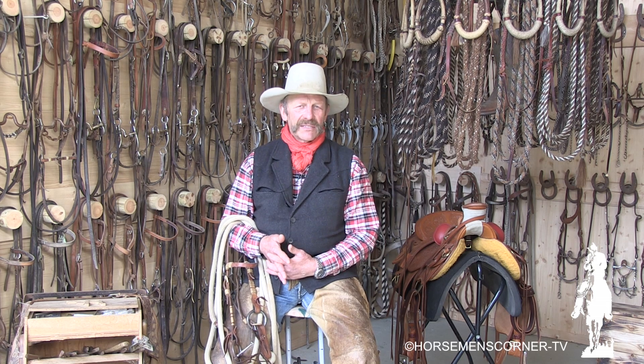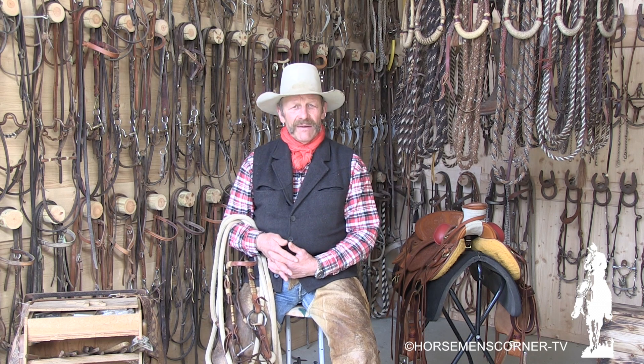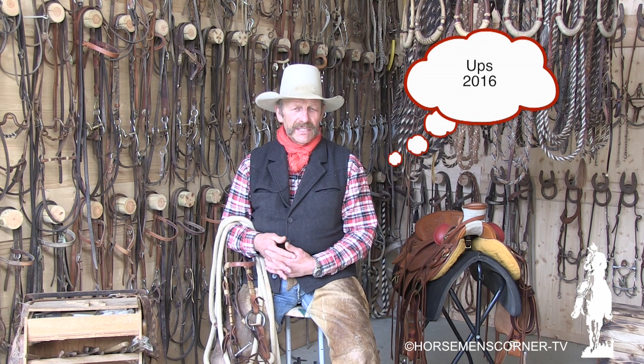Eine Trense wird gekauft eben als eine Trense. Es gibt aber so viele verschiedene Trensen in verschiedenen Wirkungsweisen, und die Trense ist heutzutage ein nicht mehr wegzudenkendes Instrument zur Ausbildung und wird auch in Kreisen der Cowboys ganz häufig benutzt. Daher haben wir uns entschlossen, dass wir nächstes Jahr an ein neues Projekt gehen, welches da heißt: das Snaffle-Bit, die Trense.